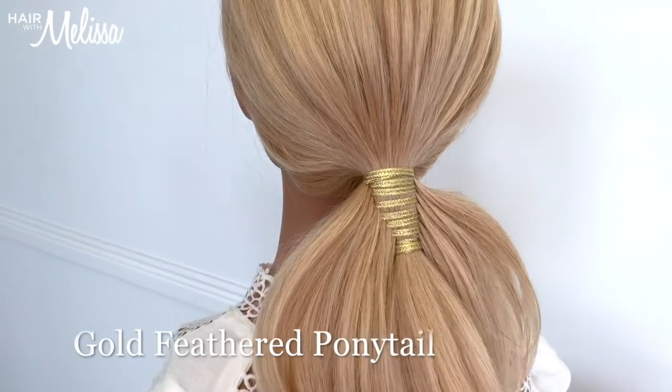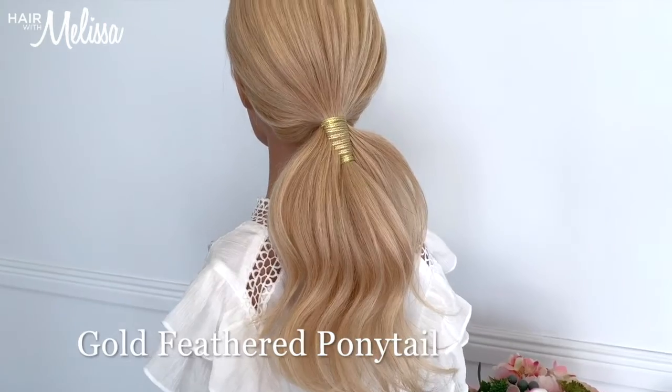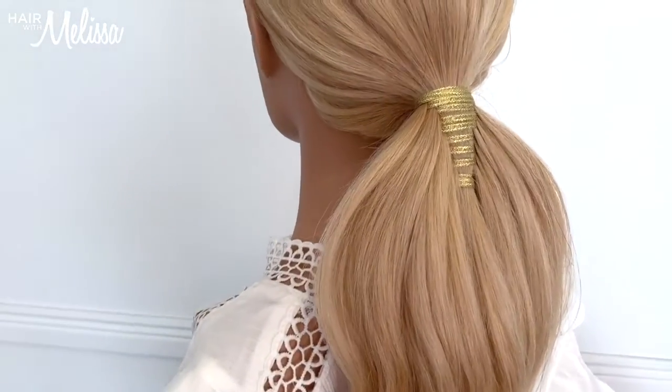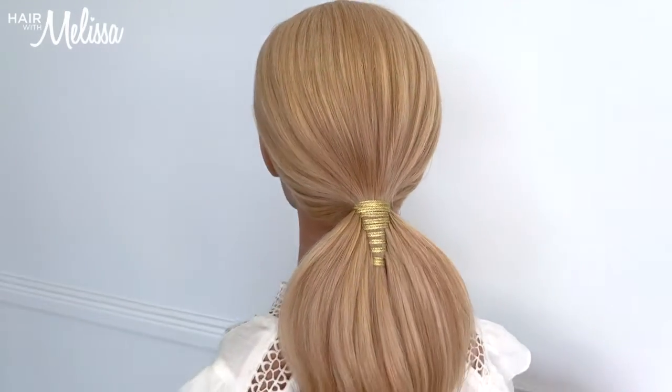G'day everybody and welcome to my gold feathered ponytail. It is such a pretty one and I'm going to show you how easy it is to create this look. Are you guys ready? Here we go.